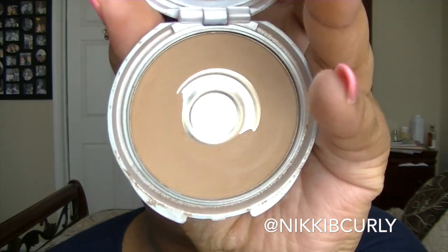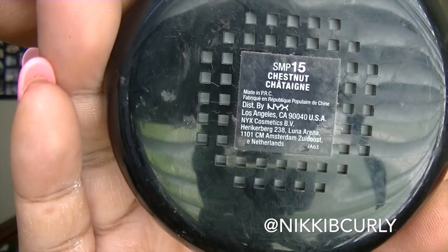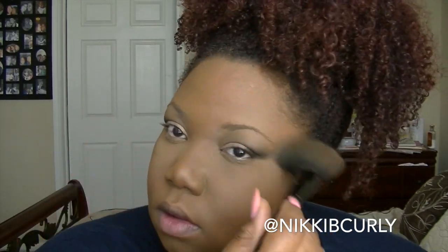The next thing that I use is this Cover Girl Press Powder in Tawny. It's too light for all over my face, but it's perfect for setting my concealer. The next thing I do is take this e.l.f. complexion brush and dip a little bit of my powder all over my face just to blend out my highlight and also set my foundation.